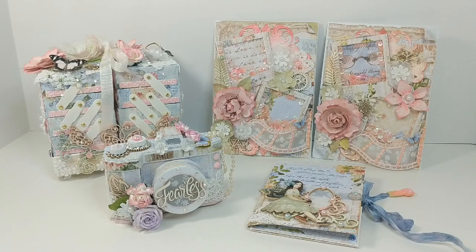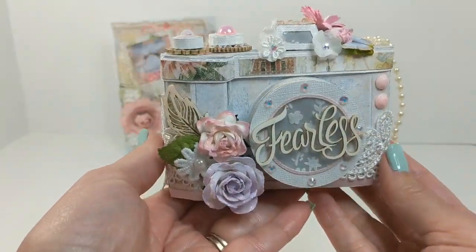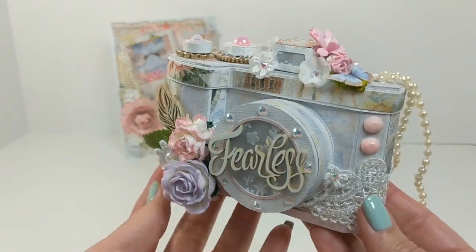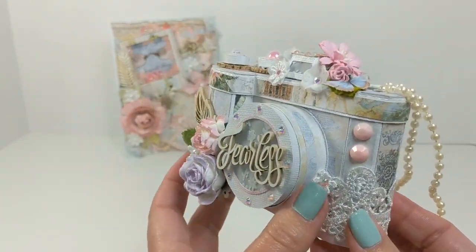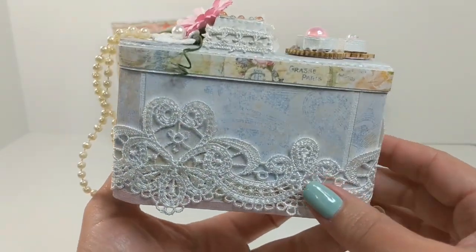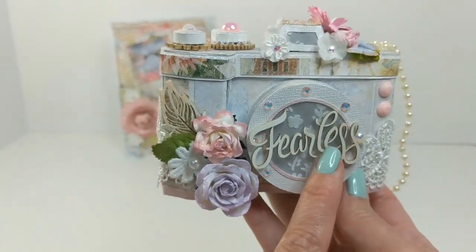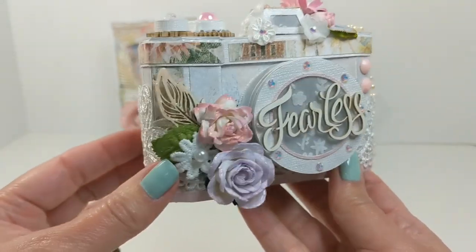I'm going to show you the products that I've used to make some of these items. To begin, I'm going to start with this adorable little camera that you see in the frame. Let's take a closer look — this was made with a file from Silhouette Studio and I used laces and gears as well as some flowers from Renea Bouquet's and some beautiful board to finish it off.